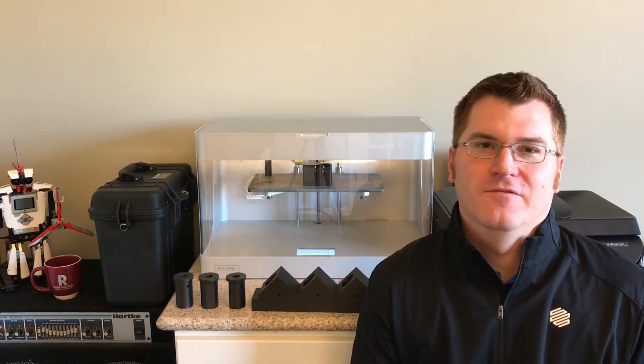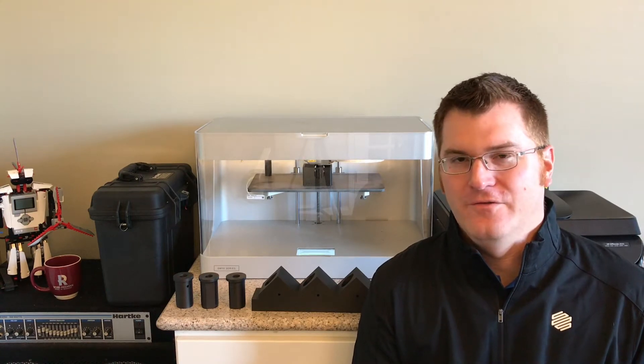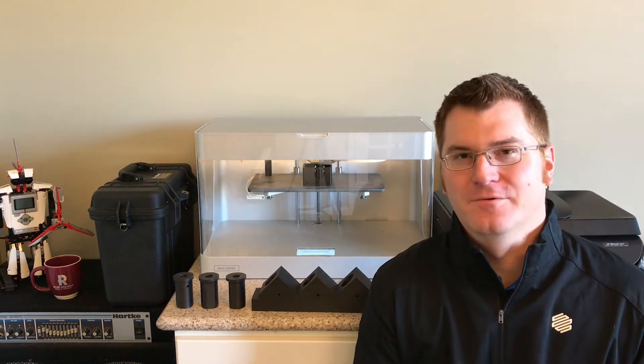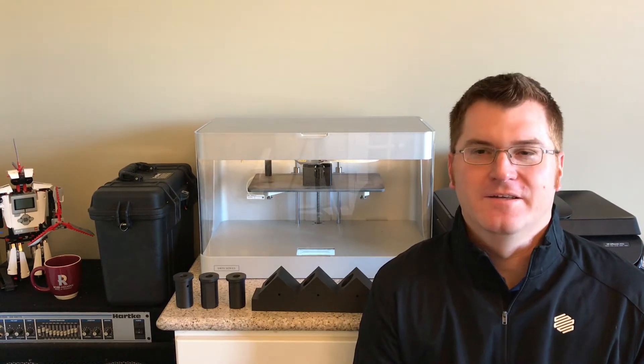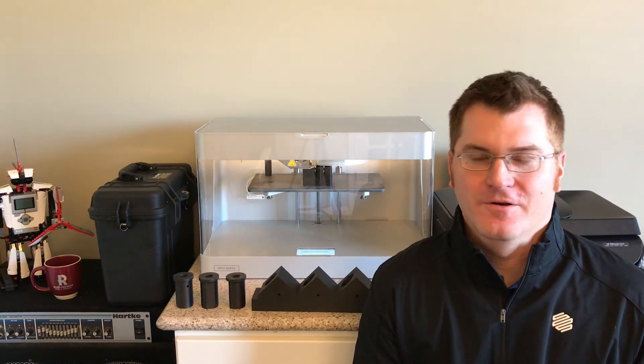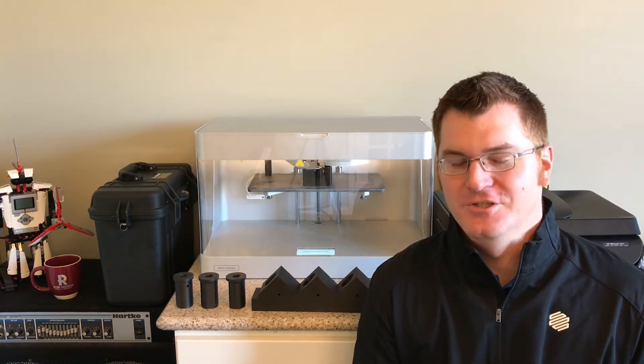Three days of all things Markforged. If you haven't had any exposure to the guys at Markforged, it's pretty incredible. It's a company that is made by engineers, for engineers, and their goal is to have things that just work.